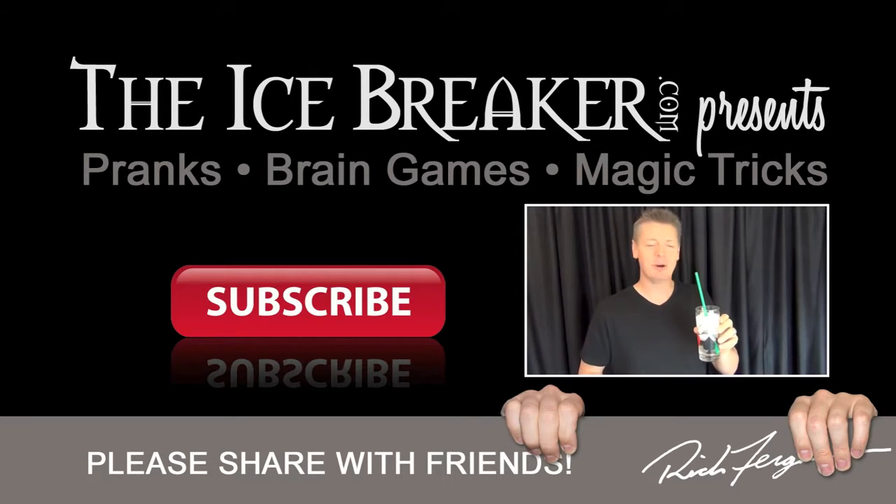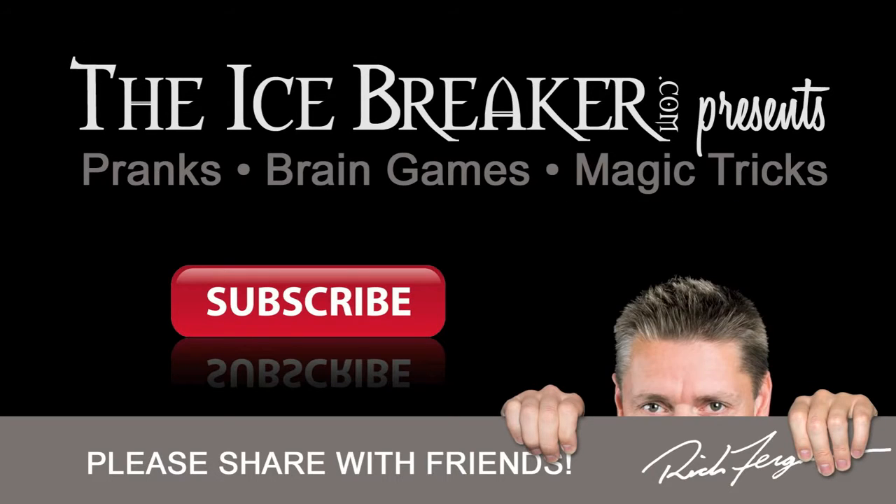This next one's kind of evil — it's one of my favorites to do at bars, especially when the person discovers it on their own and you just sit back and laugh. Please subscribe to my channel for more pranks, brain games, and magic tricks. New videos uploaded every week. Thanks for sharing and watching my videos.